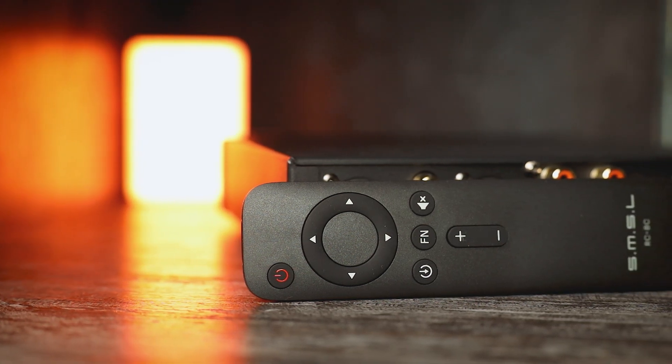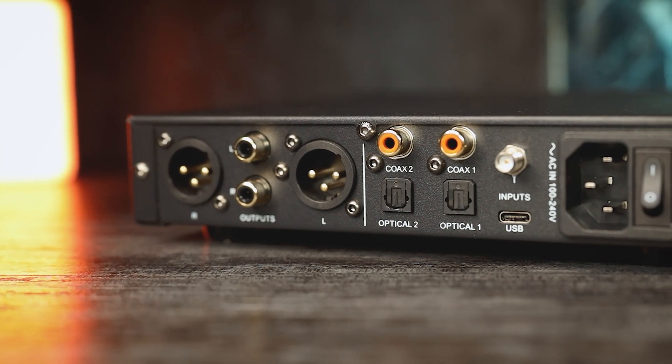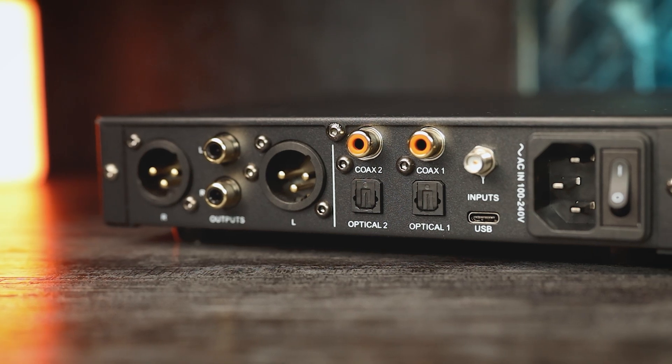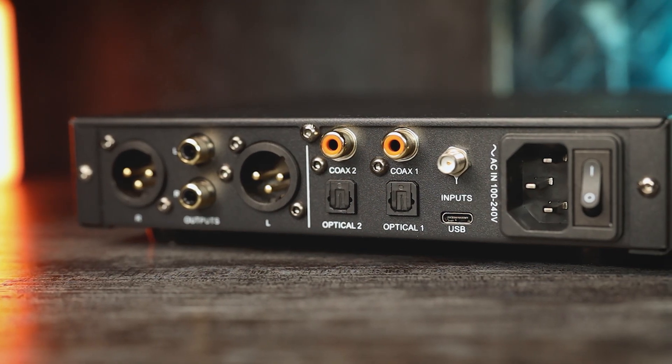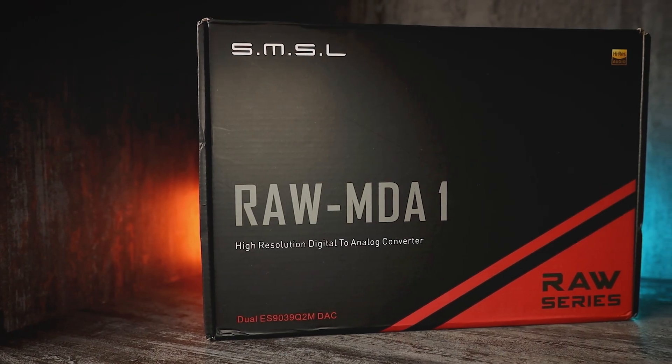Besides that, it has Bluetooth 5.1 connectivity, supports a lot of codecs including LDAC, and in addition it has 4 digital inputs and a built-in power supply. There is a lot to explore, but let's start with the unboxing first.